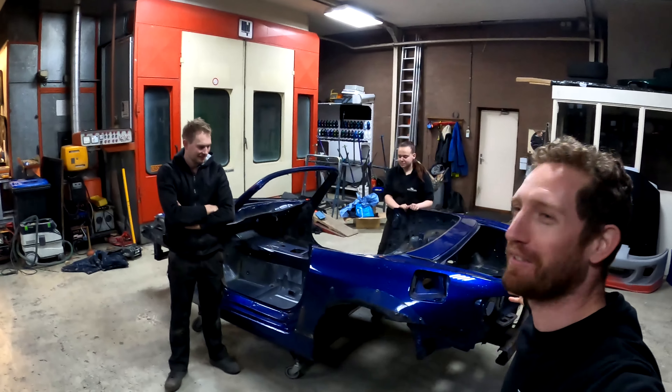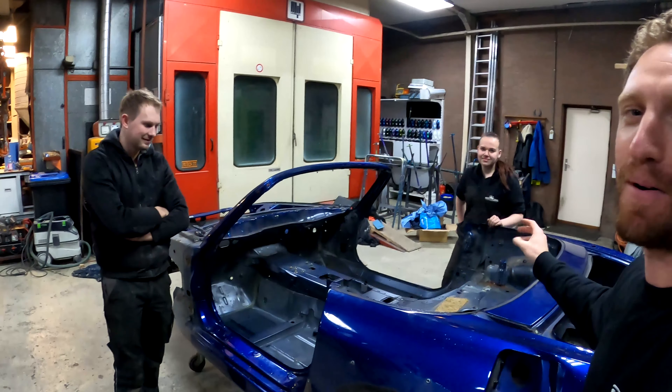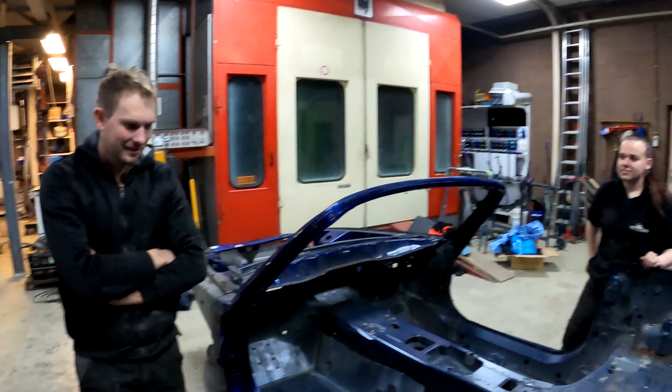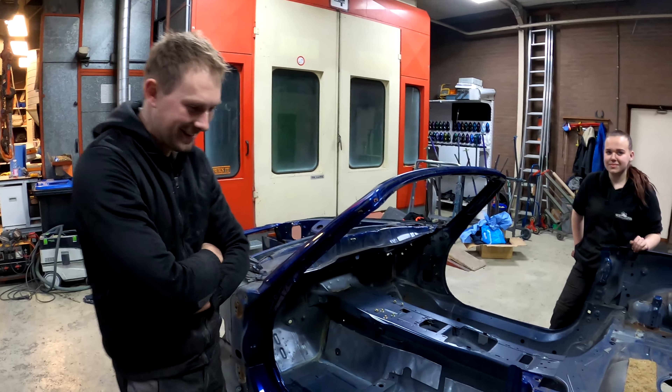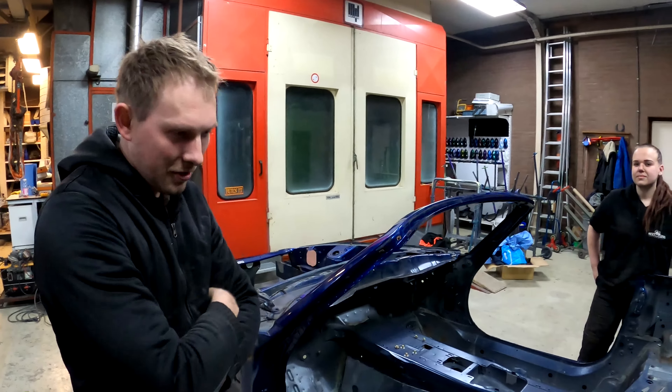Take a look at what's left of the S2000 today — Femke and Jan took everything apart, all the wiring. What did you guys do today? Everything that's not metal is going out of the car — everything that's plastic. And why is that, Jan? We're going to sandblast the whole car.